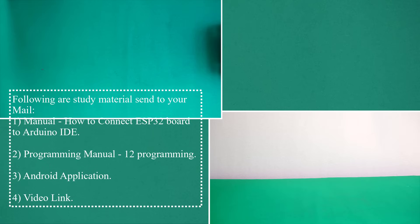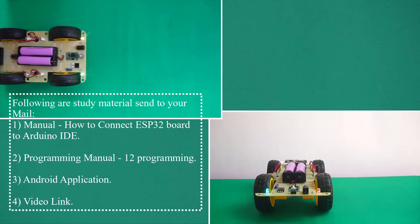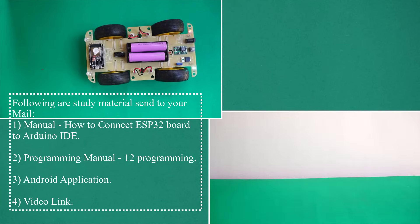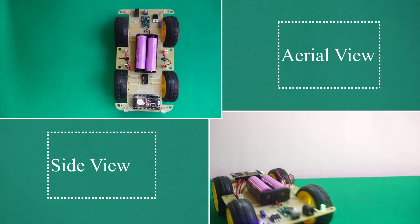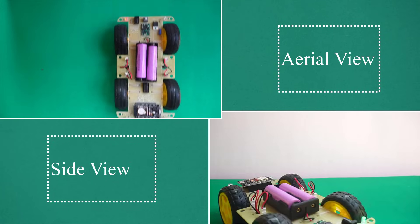The following study materials will be sent to your email: one manual on how to connect the ESP32 board to Arduino IDE, two programming manuals covering 12 programs, and three Android application video links. Now the robot is ready — play with your robot!